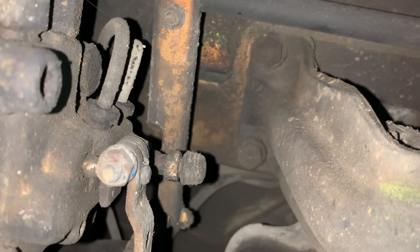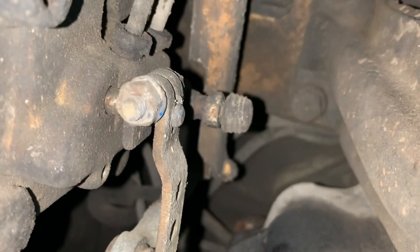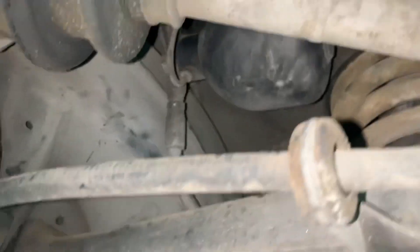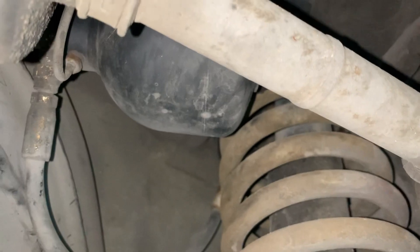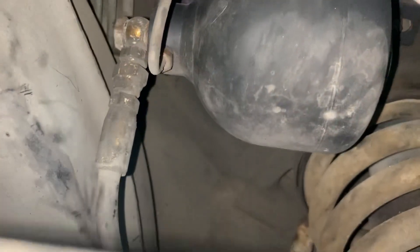Over here you can see the valve setup with the lines — inlet and return, and the lines that go to the struts. On this side there's less going on because of the exhaust. You can see the accumulator, with a line going from the accumulator to the strut, plus an inlet from the valve going to the strut.